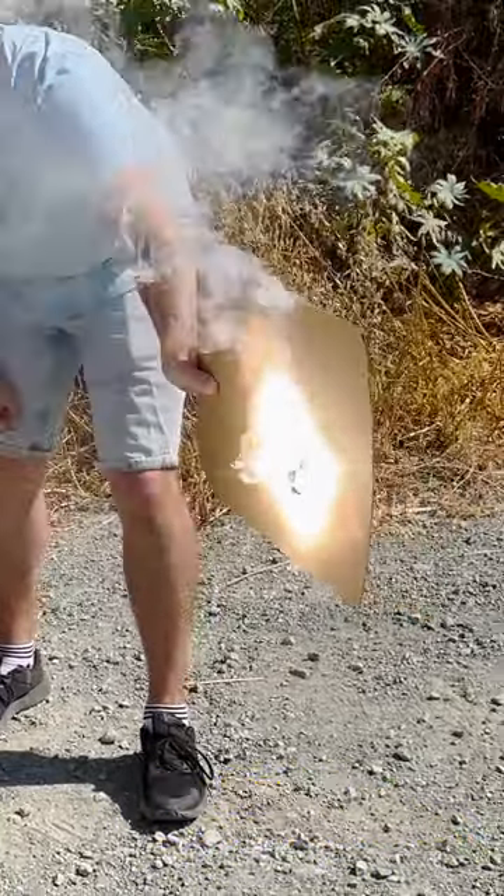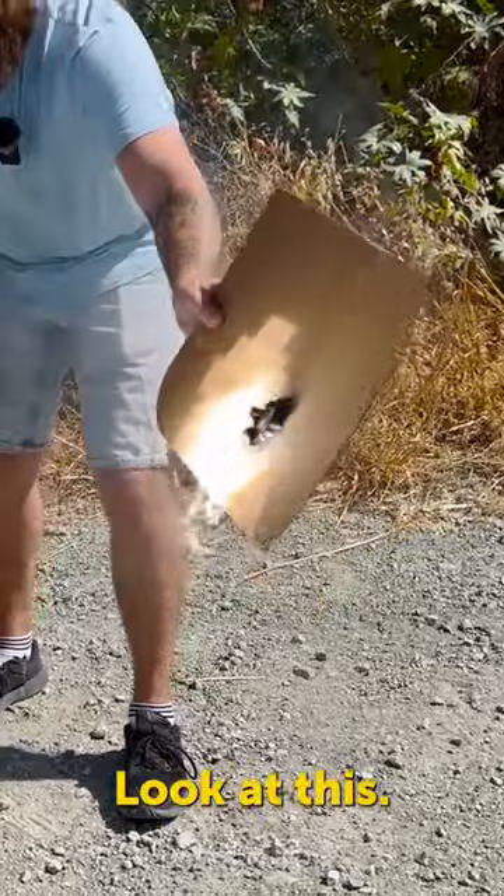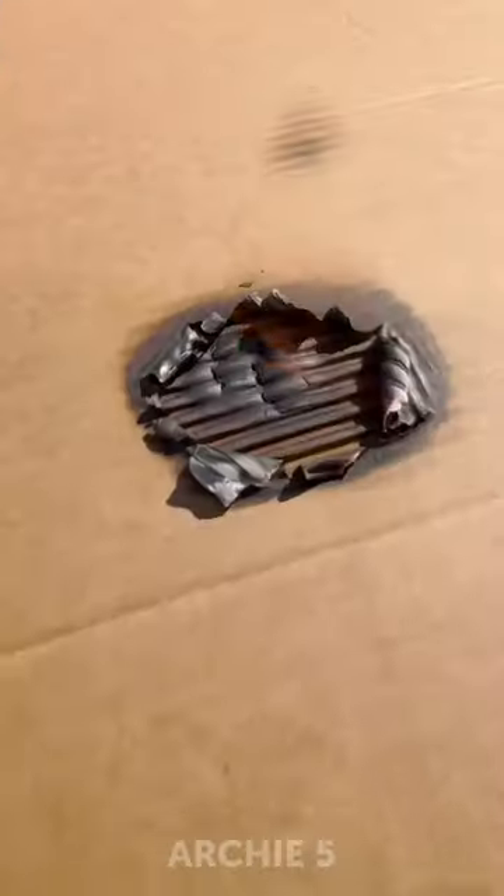Can it create fire? We'll see. Look at this! It's actually fire! Oh, unbelievable!